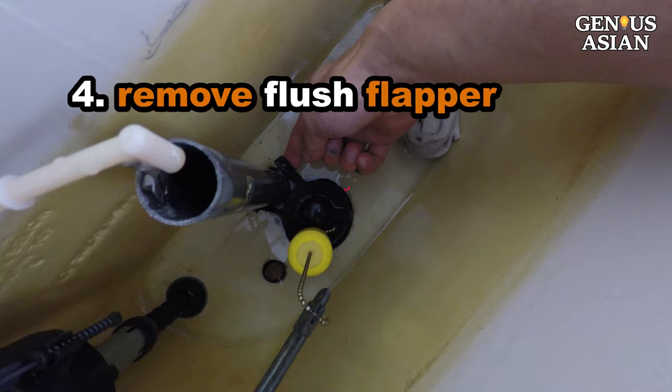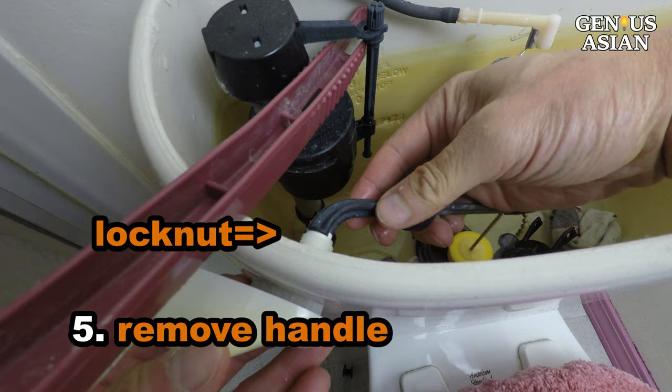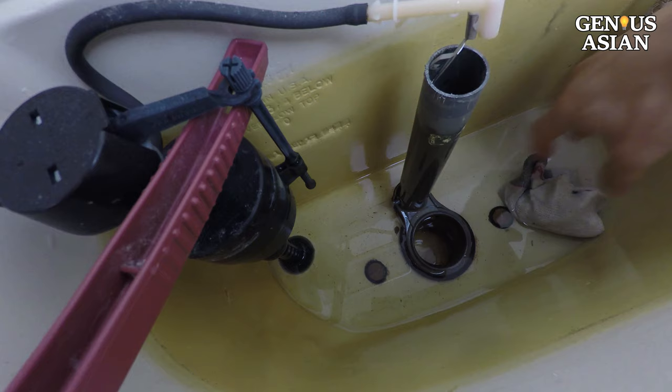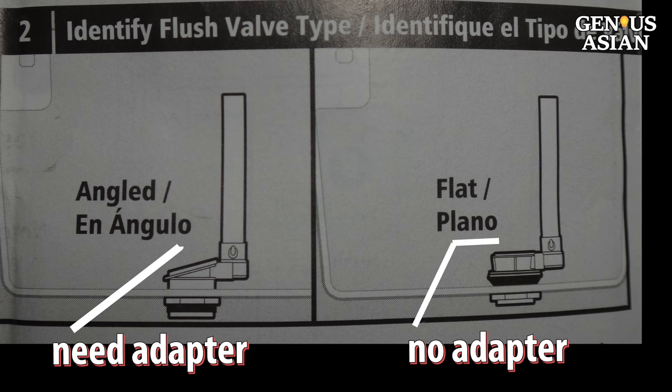Remove the existing flush flapper and the existing handle. Note that the lock nut on the handle is an uncommon left-handed thread, so don't break it by going the wrong way. Clean and dry the base. Look at the base — this is an angled one. Install the angled seat adapter. If your base is not angled and is already flat, there is no need for this adapter.